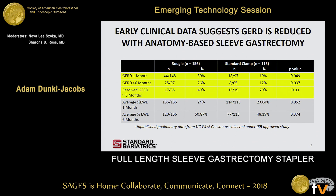Some initial data we got back with the use of this reusable device included feedback from surgeons reporting more repeatable outcomes. This data set from UC Westchester, one of the initial study sites, showed a 2x reduction in post-operative GERD at six months. At both one month and six months, everything was statistically significant in post-operative GERD.